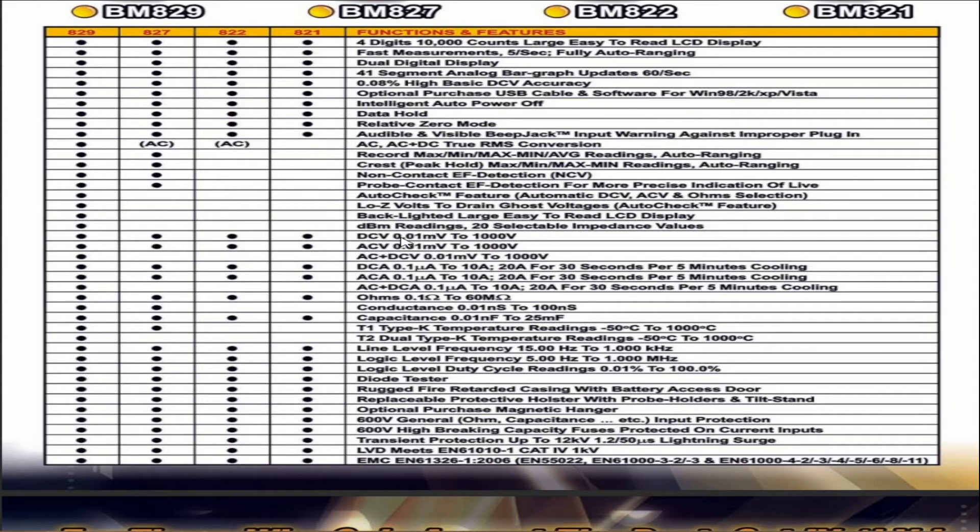Backlit, large, easy to read LCD display. dBm readings, 20 selectable impedance values. DC voltage from 0.01 millivolts to 1,000 volts. AC voltage 0.01 millivolts to 1,000 volts. AC amps: 0.1 microamps to 10 amps, or 20 amps for 30 seconds with a 5-minute cooling off period. Ohms from 0.1 ohms to 60 megaohms. Conductance. Capacitance: 0.01 nanofarads to 25 millifarads — that's 25,000 microfarads — not a bad range.